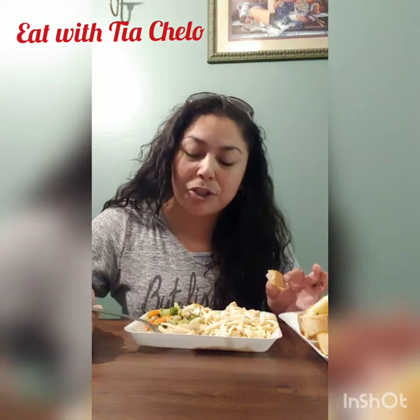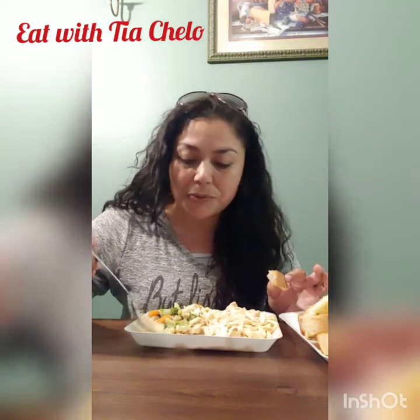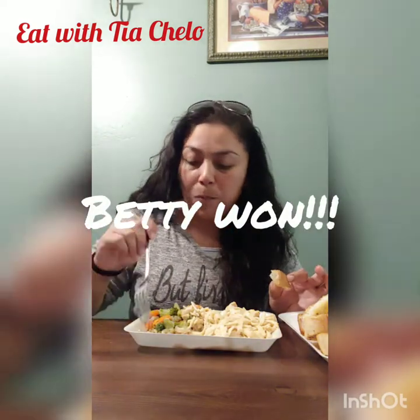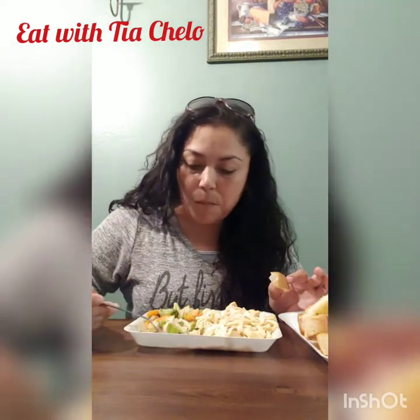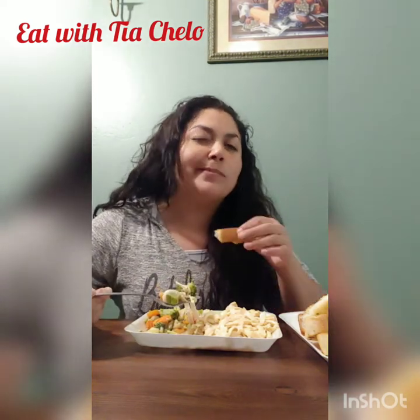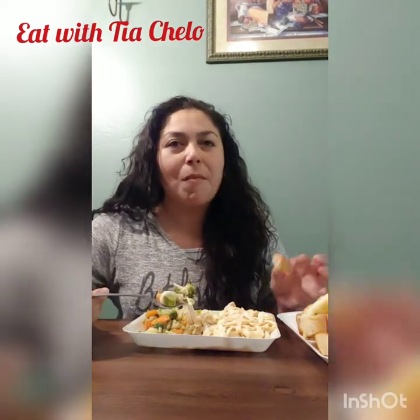I'm sorry to say Vivian, but my sister beat you. She was crazy, she was going fast! Betty's a pro. And then me and Elin had a challenge and she beat me.